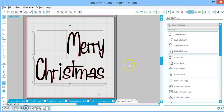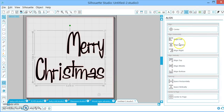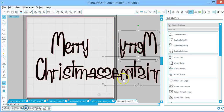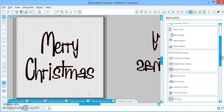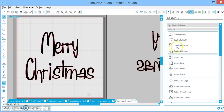Moving along — Replicate. This is a great feature if you need two of something. This is also useful if you need to mirror for heat transfer vinyl. You can mirror it to the right or to the left, or you can right-click and flip horizontally — that's a nice trick. There are lots of other options here if you need to do two in a row or fill your whole page. To be honest, the most I ever do is duplicates and mirrors.